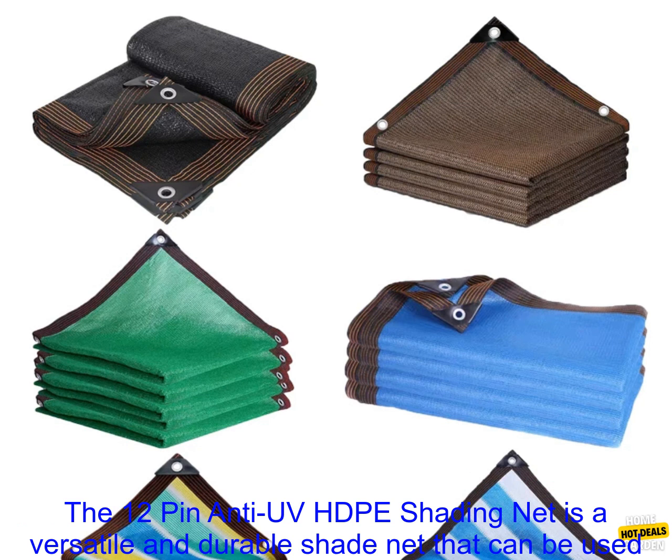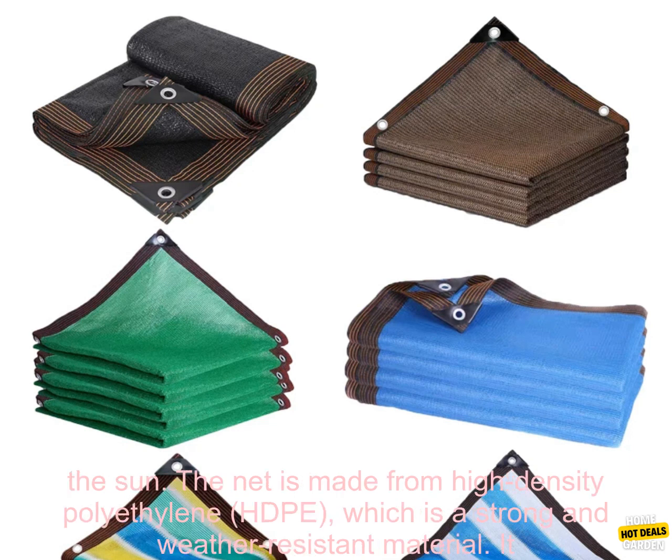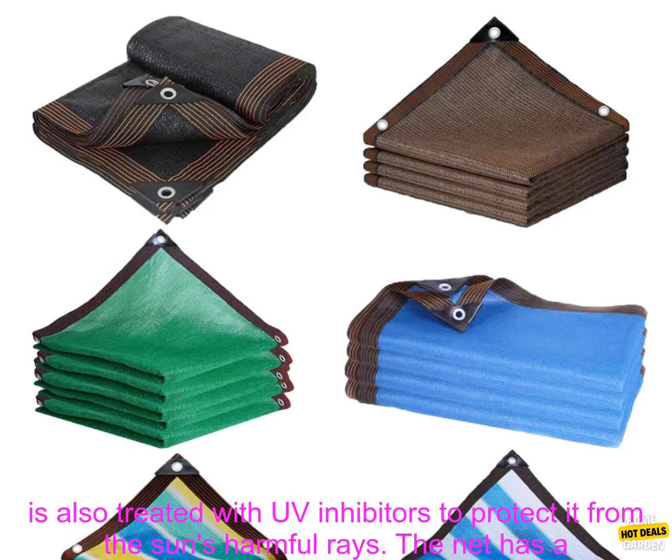Overview. The 12-Pin Anti-UV HDPE Shading Net is a versatile and durable shade net that can be used for a variety of purposes, including shading plants in the garden, covering swimming pools, and protecting cars from the sun.